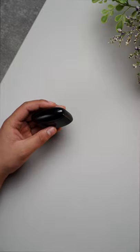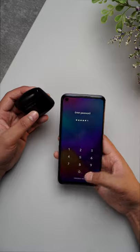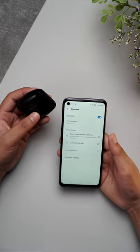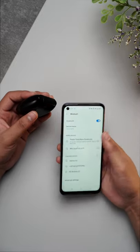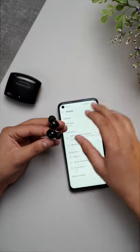Without further ado, let me just bring in my mobile phone. Bring in your mobile phone and enter your whatever password you have. So basically, let me just take it out for you. As you can see, my Bluetooth is already on.